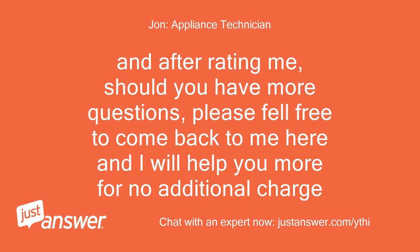And after rating me, should you have more questions, please feel free to come back to me here and I will help you more for no additional charge.